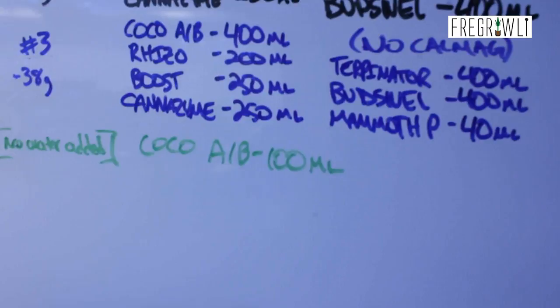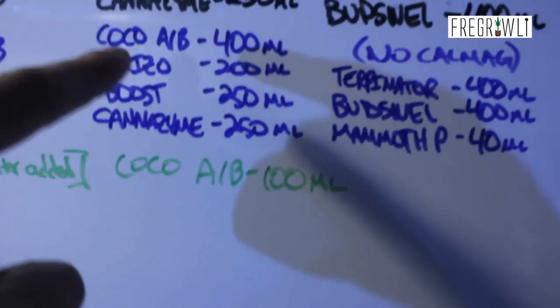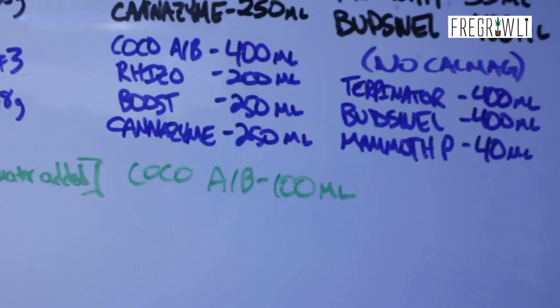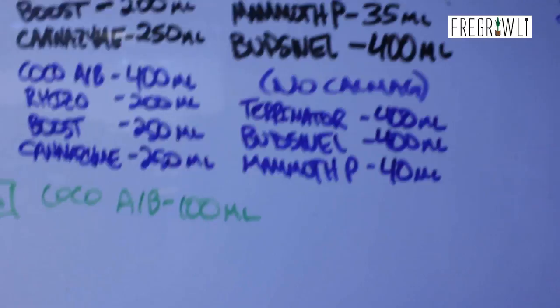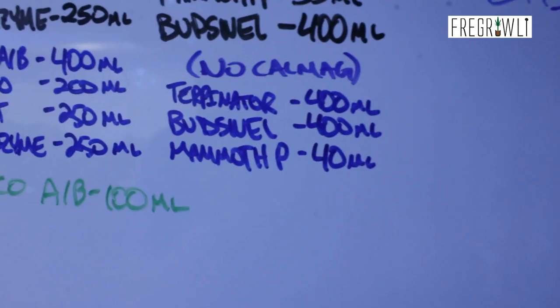Here's what we put into that third res change with about 38 gallons: 400 milliliters of Coco A and B — now up to 500 — 200 milliliters of Rhizo, which is a slight increase; 250 milliliters of Boost, which is an increase; 250 milliliters of Canazine, same as before; 400 milliliters of Turpinator and Budswell Bat Guano, also the same; and last but not least, Mammoth P at 40 milliliters, which is up by five milliliters.